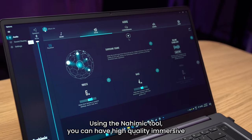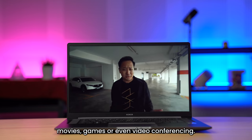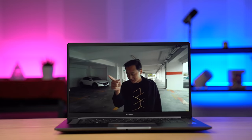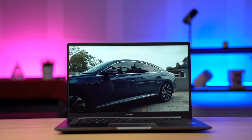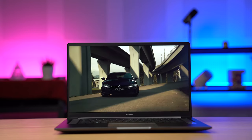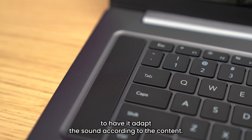Using the Nahimic tool, you can have high quality immersive sound to match your needs, be it music, movies, games, or even video conferencing. You can set it to smart mode too, to have it adapt the sound according to the content.